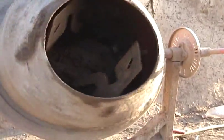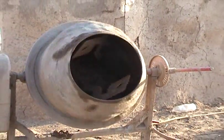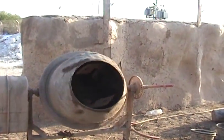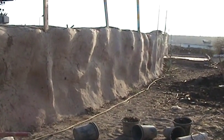We used the cement mixer to prepare the mud. We put a bucket of water in the churning mixer, added half a bucket of cement, half a bucket of chopped hay, half a bucket of sand, and one bucket of manure and three buckets of soil.